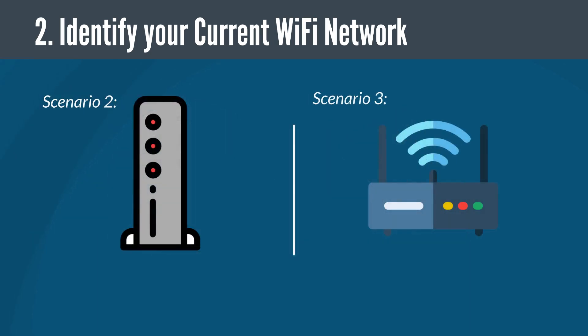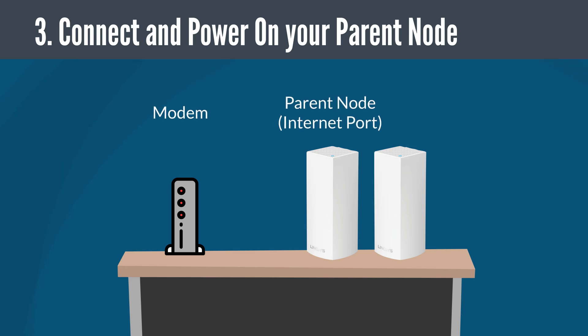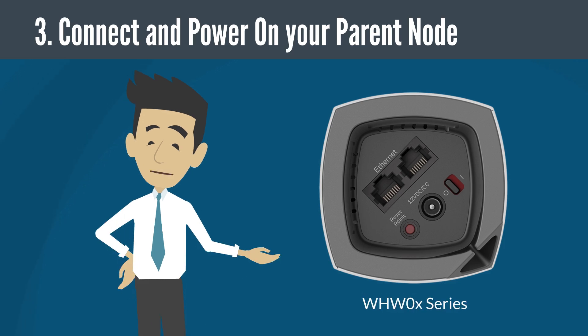You can also proceed to the next step if you have either a non-Wi-Fi modem, or a Wi-Fi router and modem in one device. If you have more than one Linksys router or node, choose one and connect your modem or internet source to the internet port on the router and power it on. Wait until the LED power light becomes solid or steady. Note that if you have a Linksys WHW0X series model, you can connect the modem into either of the two Ethernet ports. After setting up the router, the port you used will become your dedicated internet port.